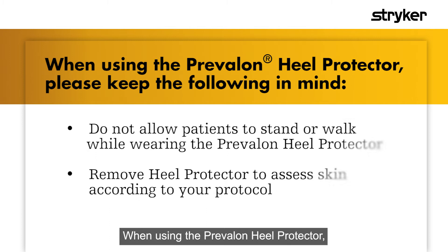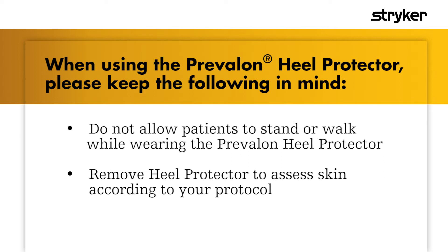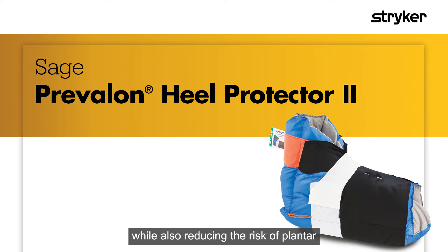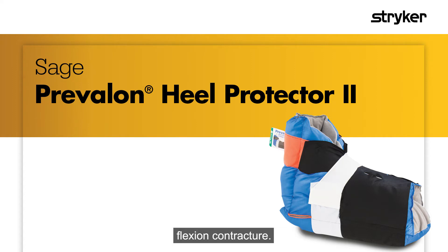When using the Prevalon Heel Protector, please keep the following in mind. The Prevalon Heel Protector offloads the heel to provide continuous pressure relief while also reducing the risk of plantar flexion contracture.